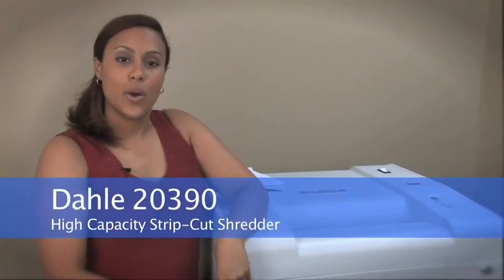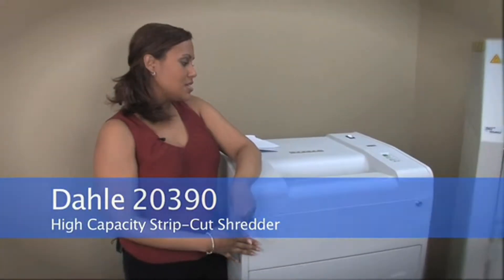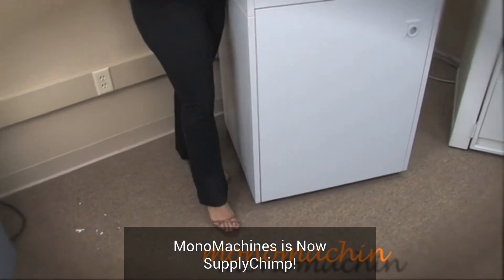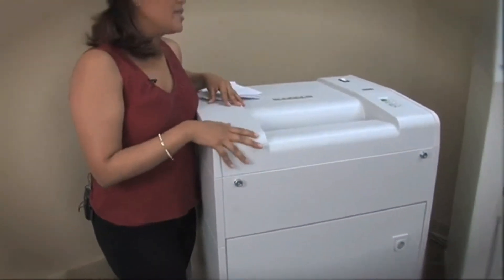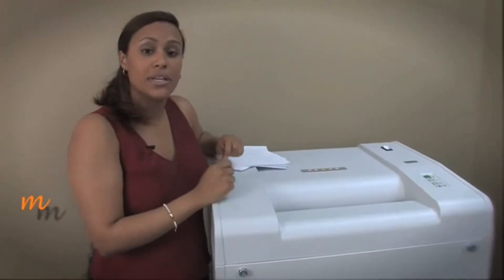Hello again, this is the DALI 20390 high capacity shredder. This shredder, as you can see, is about as big as I am — it's for some really heavy duty shredding. It's great for centralized document destruction, so it would be great in a central area like a mail room, somewhere where everyone in the office can come and put in their waste.